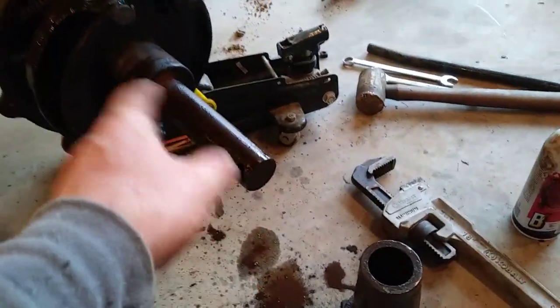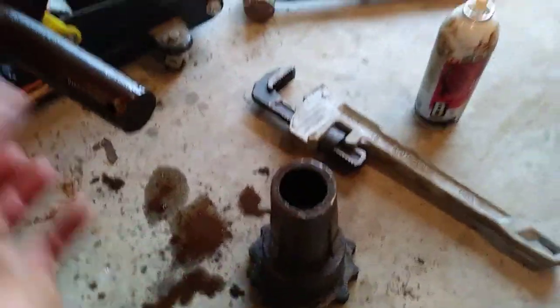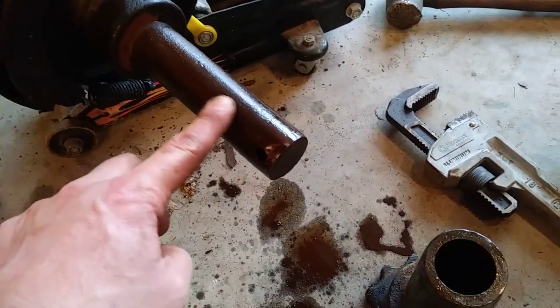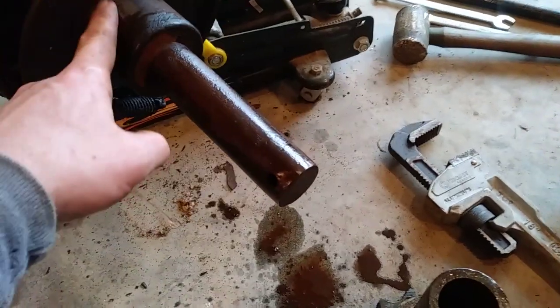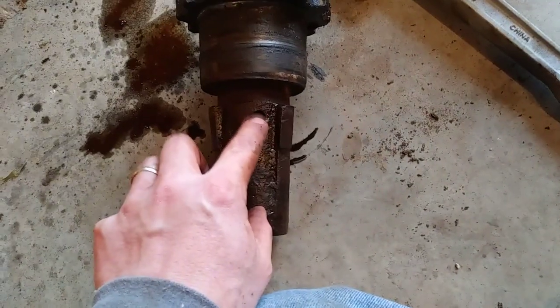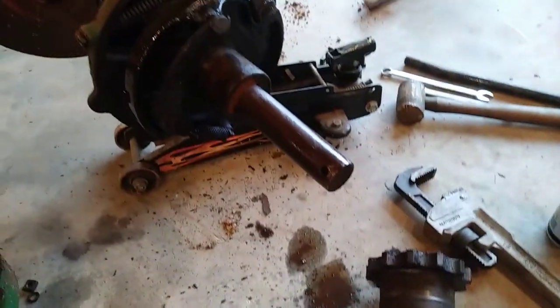I was squirting some PB Blaster in the hole and just kept wiggling and turning. It seemed like it was hanging up on a little burr on the end of the shaft, so I took my die grinder with a flap wheel and cleaned up the edge all around, then just wiggle-turn-wiggle-turn and it ended up sliding right off. This is all rusty but not pitted real bad. The hole doesn't seem to be out-of-round. I need a grease fitting with a tube - I'll clean that up, get a grease fitting put back on there, and grease it all up.